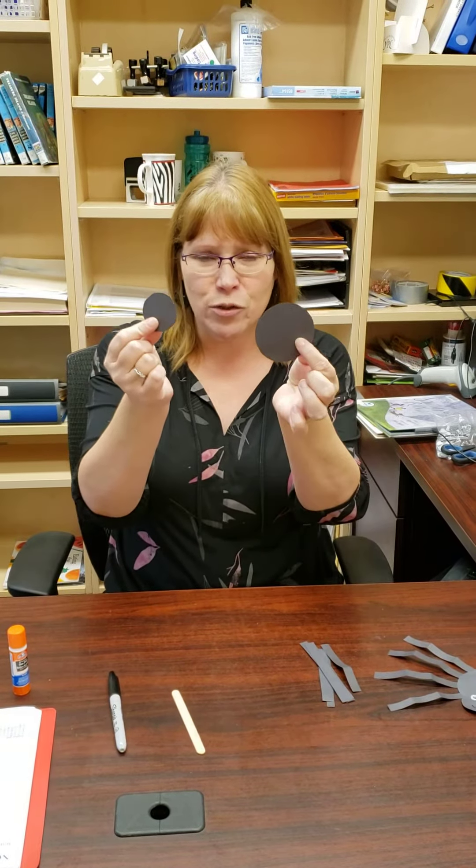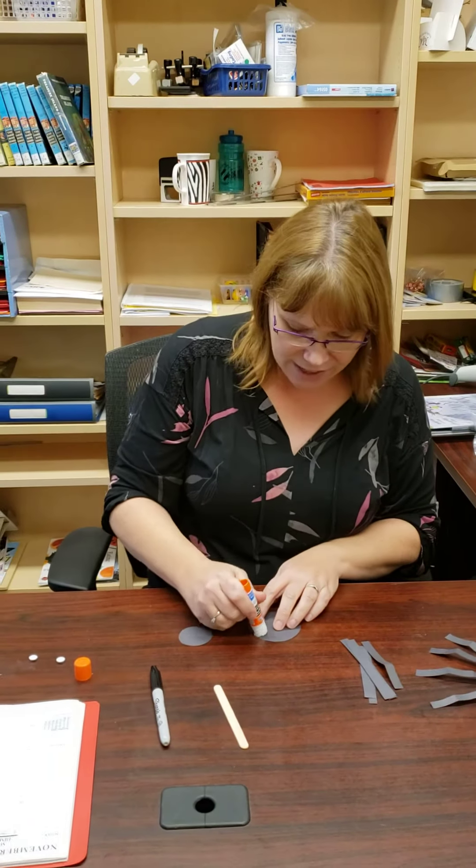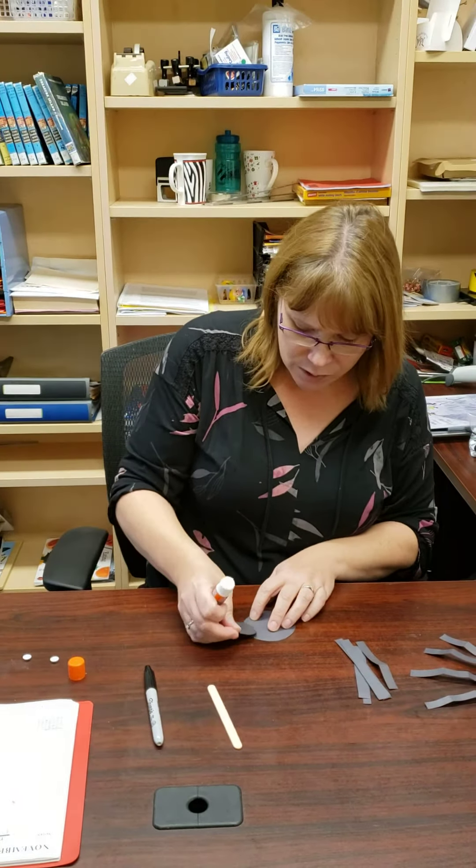I've already cut out my two circles so we're gonna put those together. One is the head of our spider and one is the body of our spider.